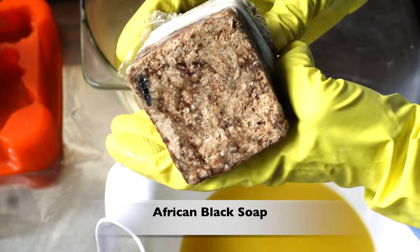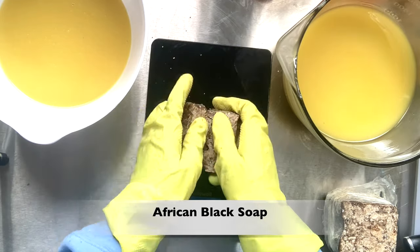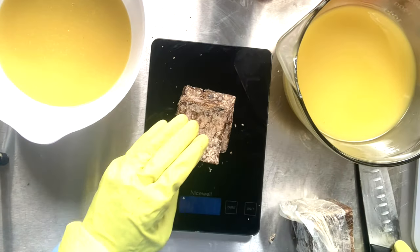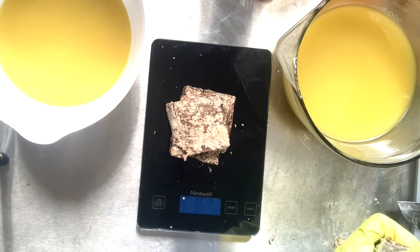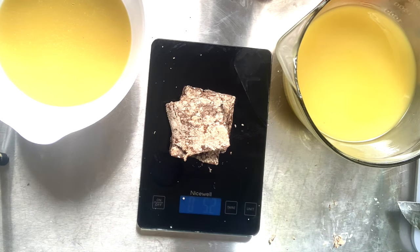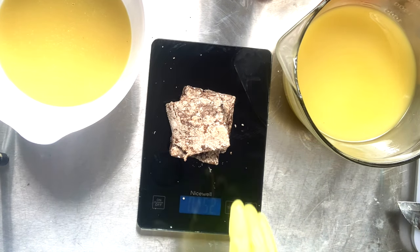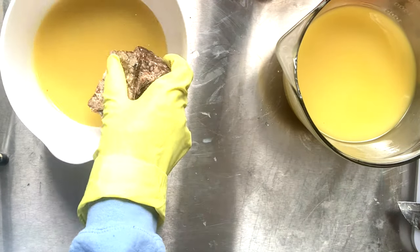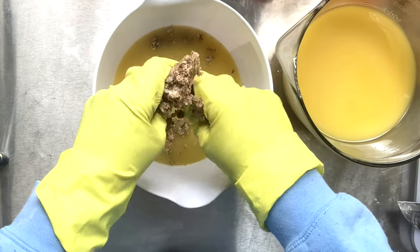Here is that beautiful African black soap — Ose Dudu, Alata Samina, as it is said in certain parts of Africa. The recipe for African black soap varies depending on what part of Africa it comes from. It can contain palm kernel oil, the filtrate of burnt cocoa pot ash or roasted plantain skin. It can also include ash, honey, shea butter, lime, or camwood. It's a beautiful soap that is beautiful on its own.